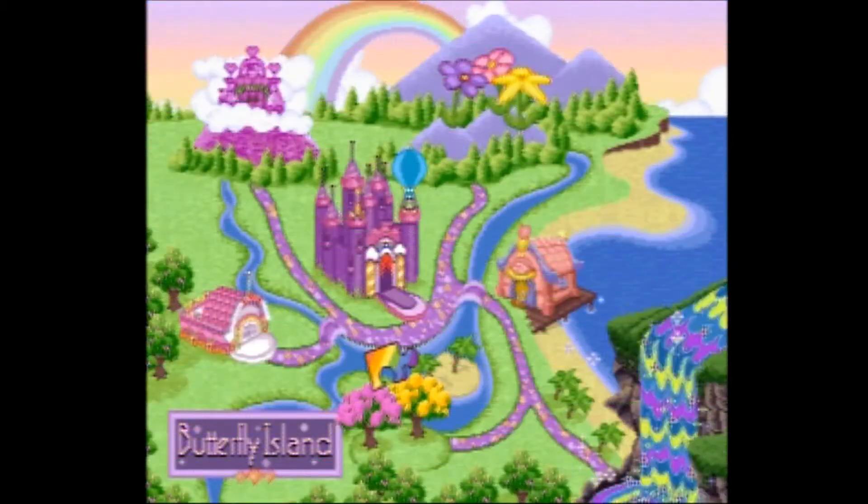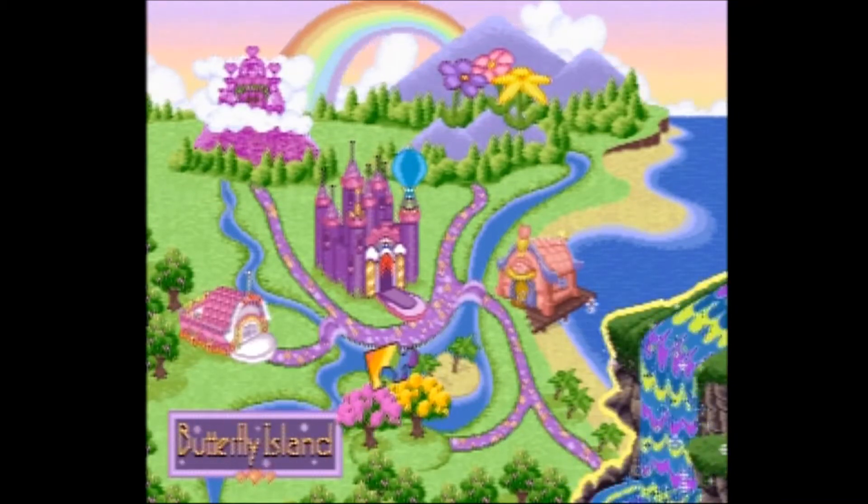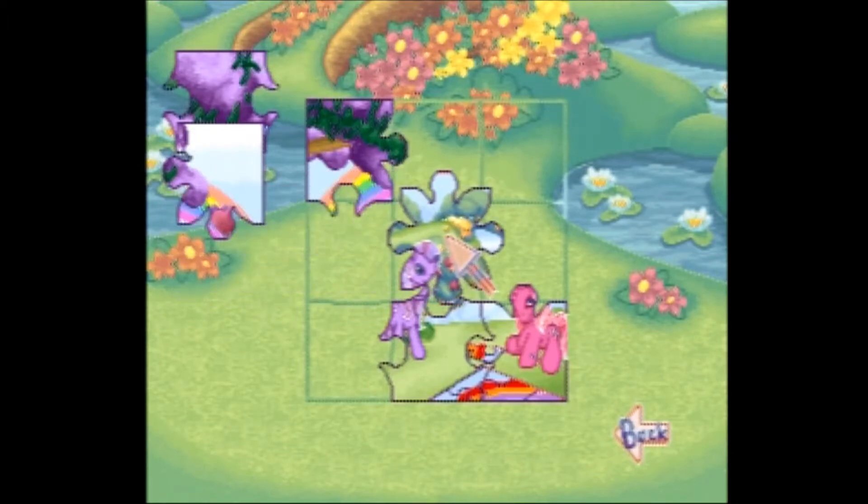At any point you can return to Puzzlement's cottage to fit the pieces you have together. In hard mode you'll also have to rotate them. Once you finish the puzzle you win the game, but you can return and play any of the games again. High scores and progress are automatically saved as you play.